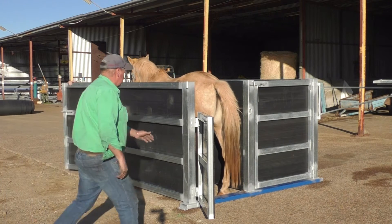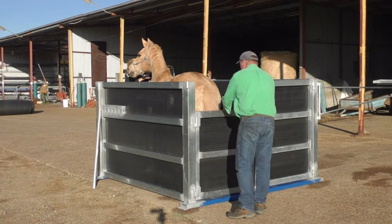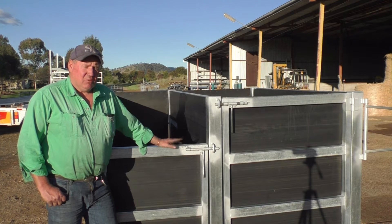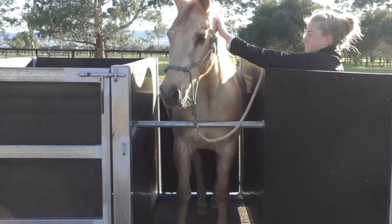I'm Stephen Owen. This is one of our standard mare and foal crushes. They're made out of all galvanised steel. They're very strong and they've been proven in Australia now for over 20 years, probably with over 40,000 horses going through our crushes per year. Vets love them, the owners love them, and it's safe for the horse and the vet.